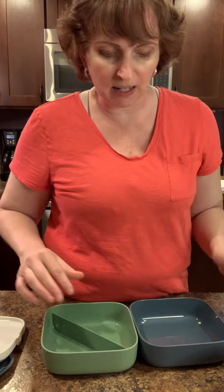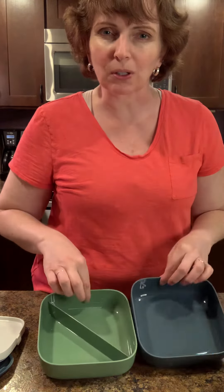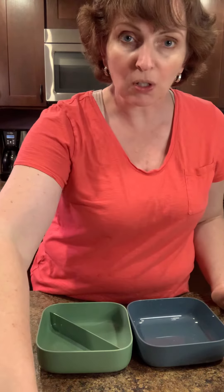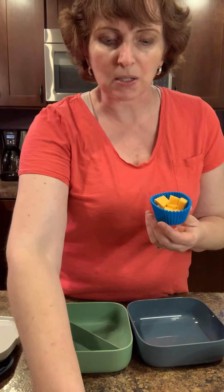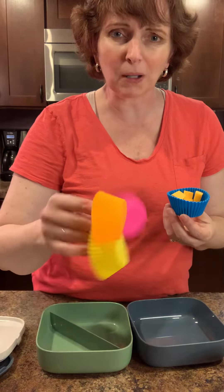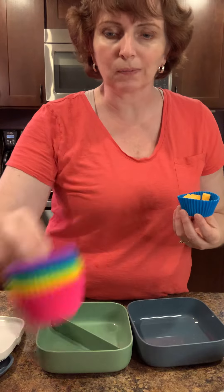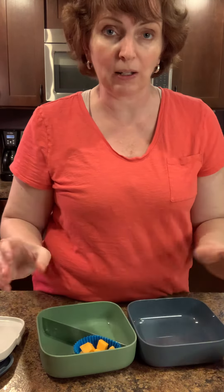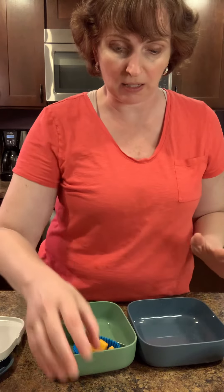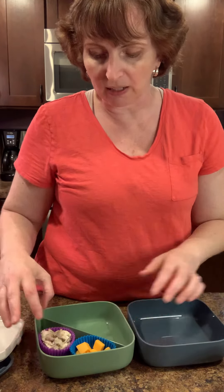Now let's say I want to add some things — nuts and cheese and maybe some carrots. I don't necessarily want it all mixing together, so look how cool this is. For a couple bucks, I just went on Amazon and bought some silicone cupcake pieces. You get two of each color, a total of 12, and these are beautiful because now you don't have to worry about food spilling or mixing up. I've even got some chicken salad in here — just a small amount. I'm a huge fan of grazing, so I can throw that in here.